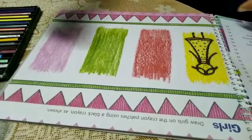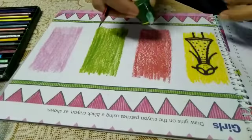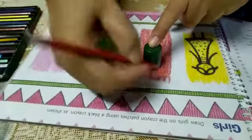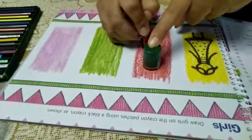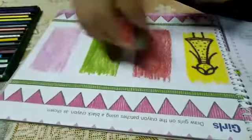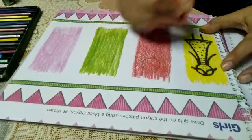Firstly, take any round object — any lid you can take to make the face. Use pencil to draw. We have drawn a circle for its face.